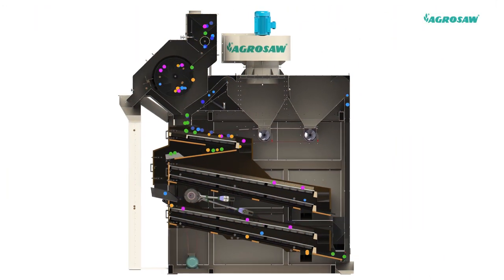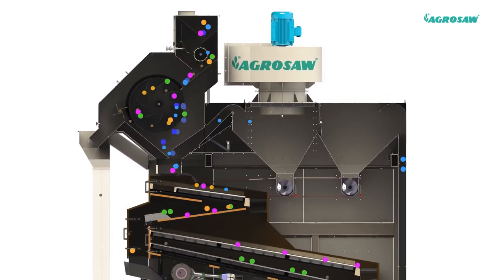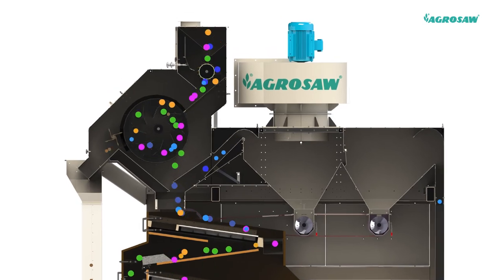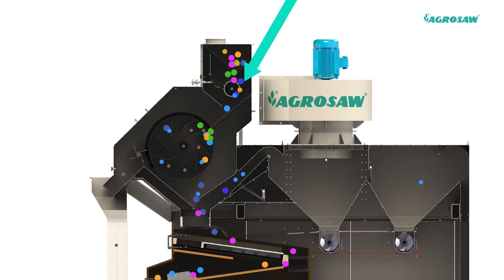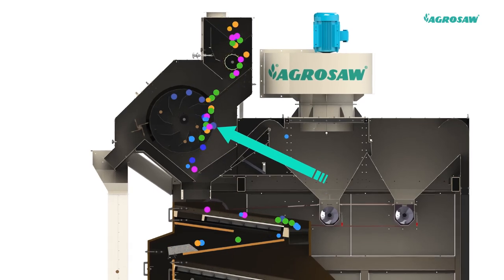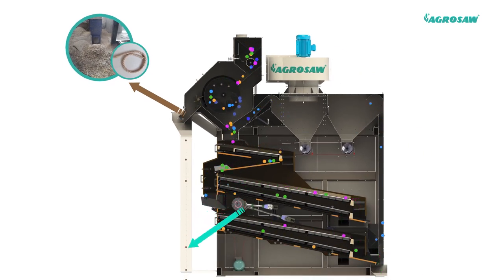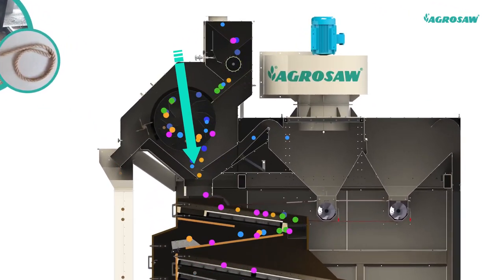The screen perforations are large enough to allow seeds to pass through the perforations readily, while the larger inert material is scalped off over the screen. The material is fed into the scalperator where it is evenly distributed by a feed roller and through a control gate, it drops on a cylindrical perforated screen, where long back twines, sticks and straws are removed.